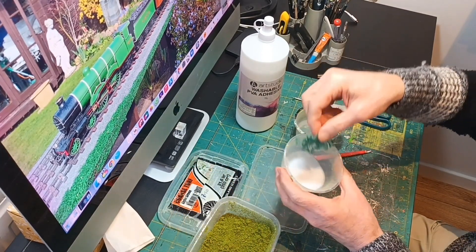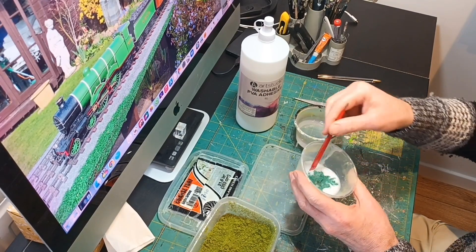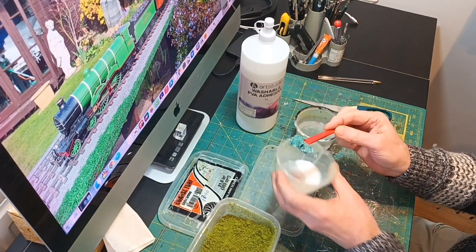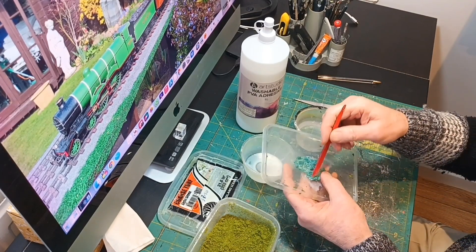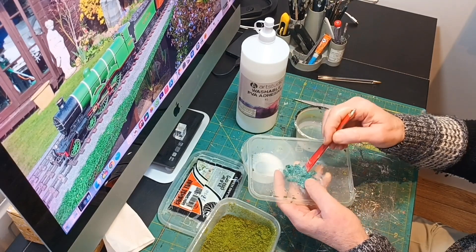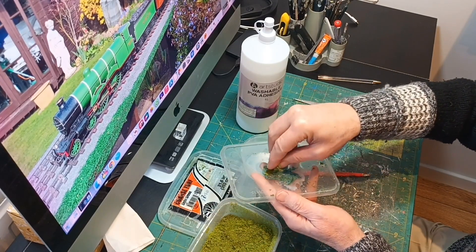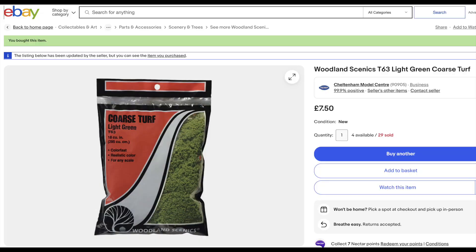Drop the scouring pad into the wood glue and water mix, making sure it's saturated, and place it onto the plastic tray. Tease it into shape, then add some foliage onto the pad. The product I chose to use was Woodland Scenics Coarse Turf Light Green, code T63, and you can get it off eBay.